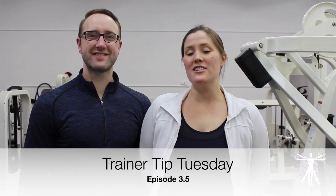Welcome back to Trainer Tip Tuesday. All month long, we have been talking about the knee extension exercise. Today, we're going to be talking about one that you may not have ever considered: how to properly and strategically use those handle grips that rest on either side of your hips.